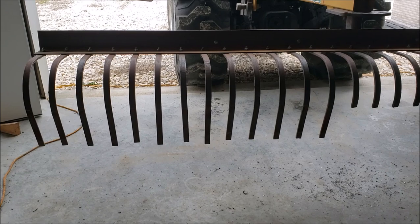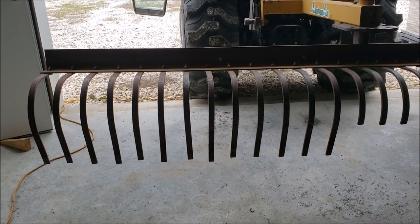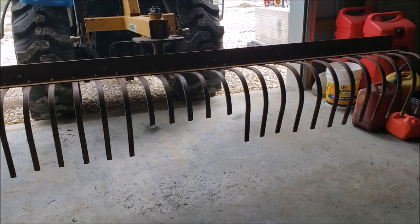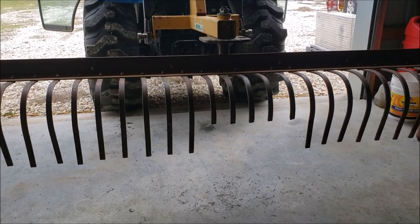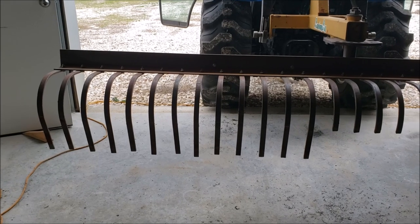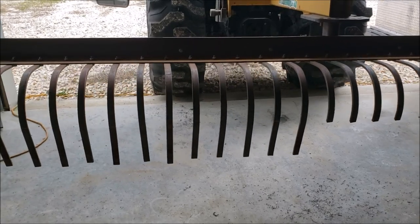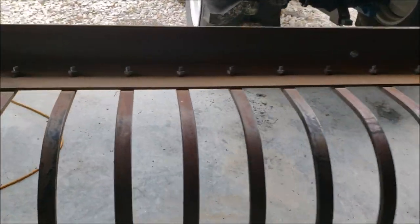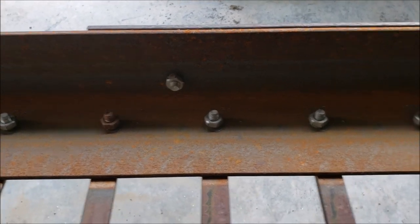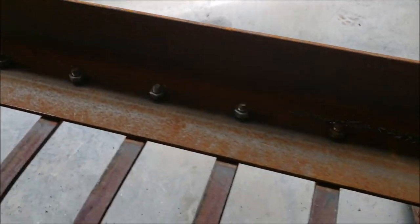Mostly I want to keep them nice and straight because it's just one bolt up top holding them in. I could drill another hole, but that would just make things weaker. I'll get this thing finished up and painted and then get you guys a video of me raking up all of that garbage that floats up — there's a ton of it out there. Same nuts and bolts that were in it when it was a five-footer, same holes in the tines and everything.